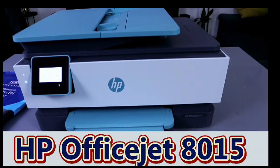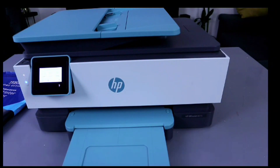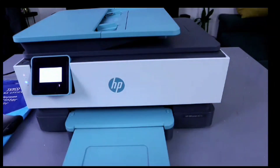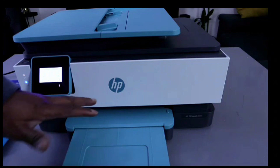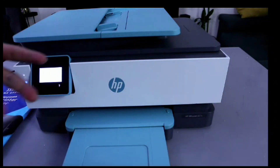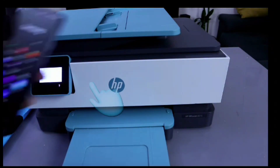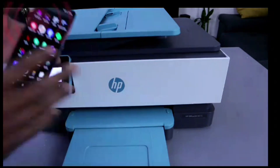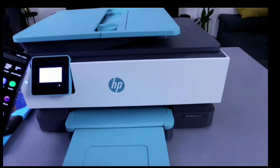Hey guys, this is the HP OfficeJet 8015. This printer is a multifunctional printer — you can print, copy, and scan. What we have loaded here is A4 paper. I'm going to show you how to print documents from your mobile phone to this printer. First of all, you need to make sure the printer and mobile device are connected to the same network.